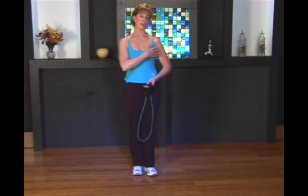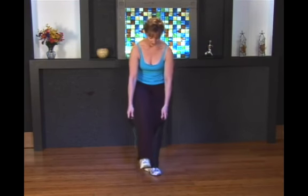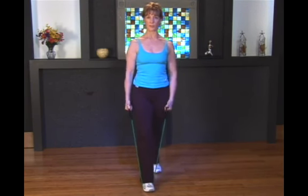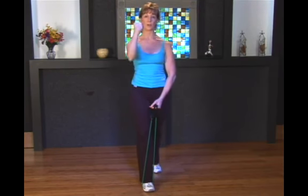This exercise is going to target the anterior muscle of the deltoid. We're going to place one foot down on the tube securely under the foot and we're going to be lifting the arm to the front. I'd like to have your hand in a neutral position. Make sure that the wrist always stays straight anytime you lift with the tube.